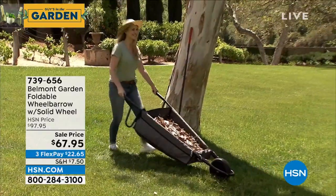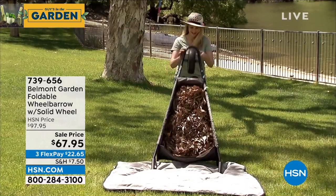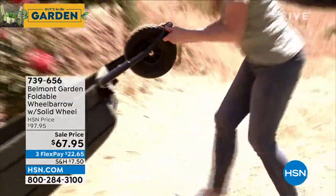One of those things we've been using for years that is still a very old design is a wheelbarrow. Think about the one you have. Is the tire flat? Is it rusted? Is it molded? Is it breaking? Are there holes in it?